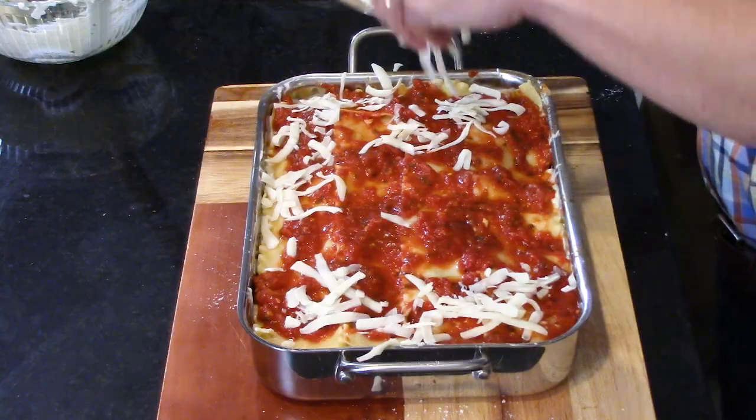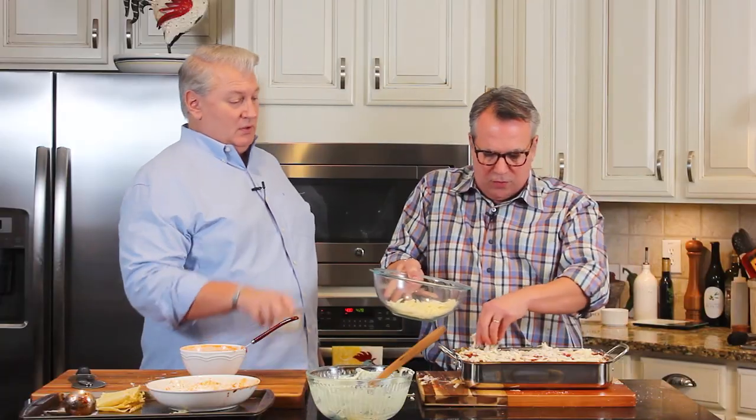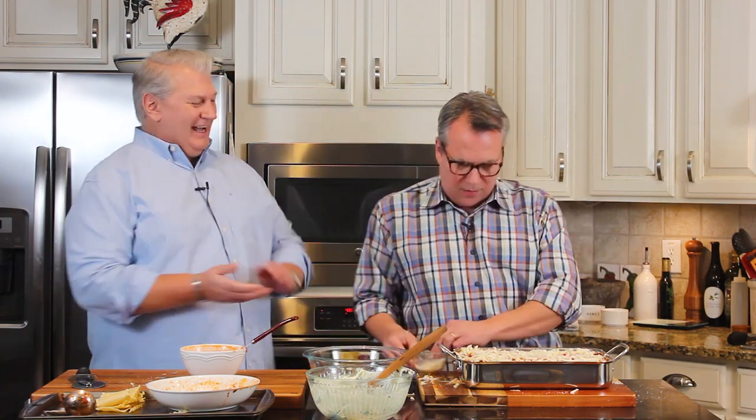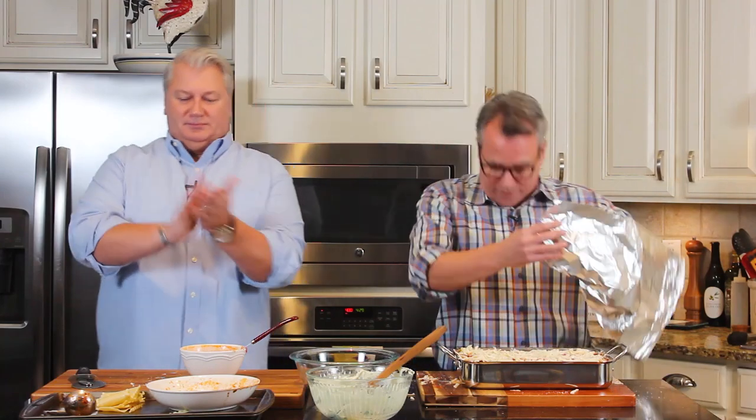For the final layer, add about a cup of that incredible marinara on top. Then add a little more mozzarella - but don't overdo it, because then the cheese becomes too much. You want to see a little bit of the redness of your marinara. The oven is preheated to 400 degrees. Cover with foil and bake for an hour. After about 45 minutes, remove the foil so the top starts to brown and get bubbly.